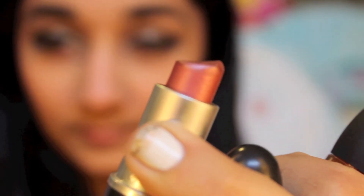Then I'm taking MAC's Sequin Lipstick and applying this to my lips and blending it with my finger, because I don't want the lips to be overpowering since the eyes are so dramatic. Now I'm taking a Bare Minerals lip gloss and applying it over the lipstick.